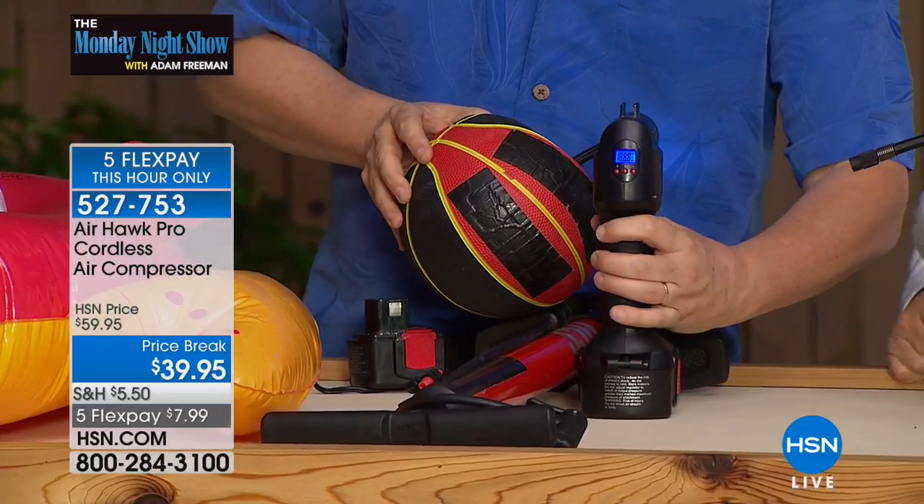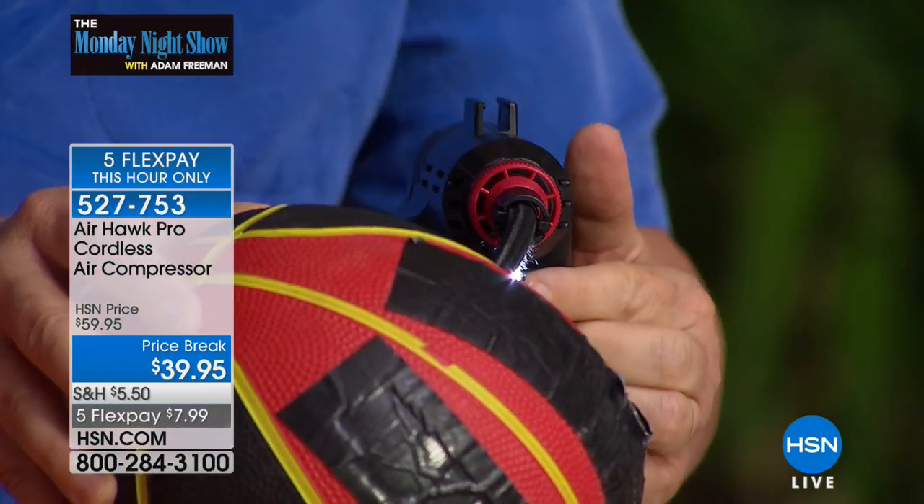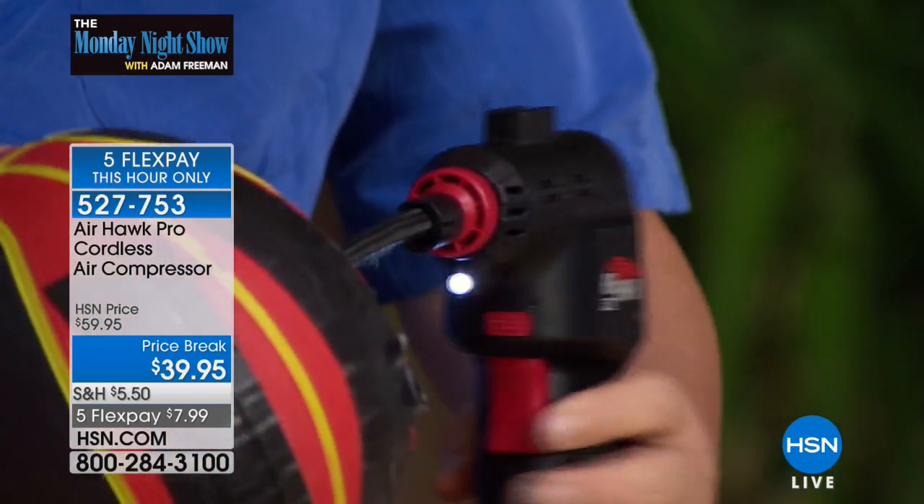You push the button, the blue light comes on. And by the way, they even put an LED light on there — that became really, really important to me when I was in a dark parking lot.